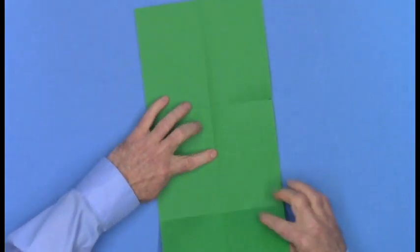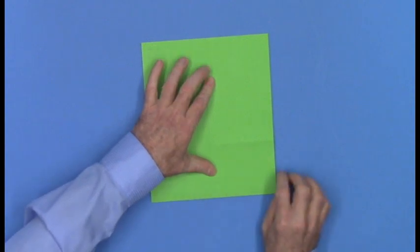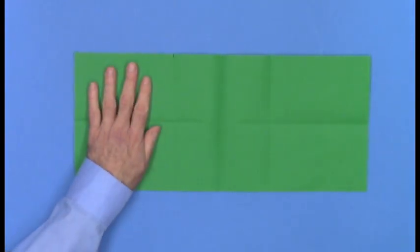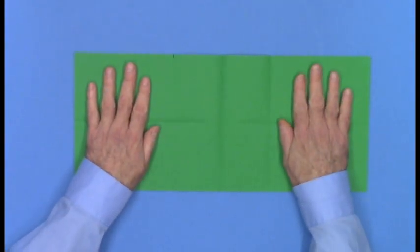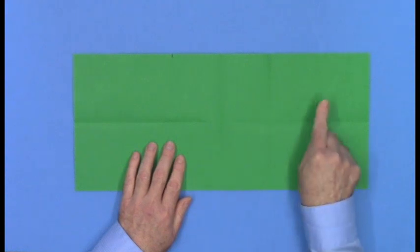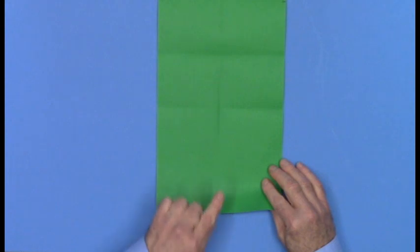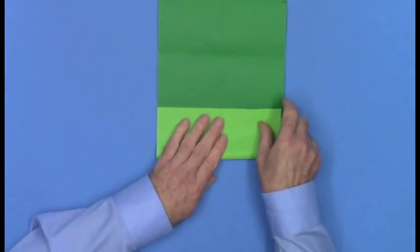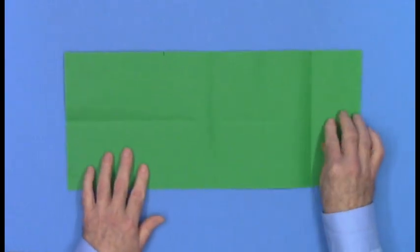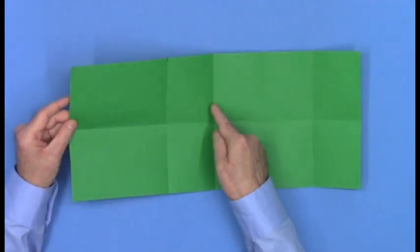Now fold in half, short edge to short edge, then unfold. We have a one-third section here, a one-third section here, and the center one-third is divided in half. Let's divide one more one-third section in half like this — edge to the first crease — and unfold. So your paper looks like this, and on this side all of the creases are valley creases; they dent in like valleys.